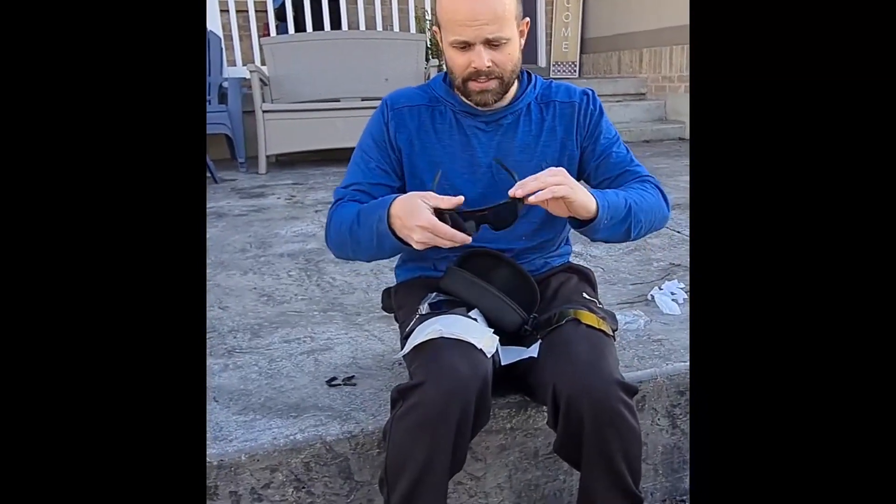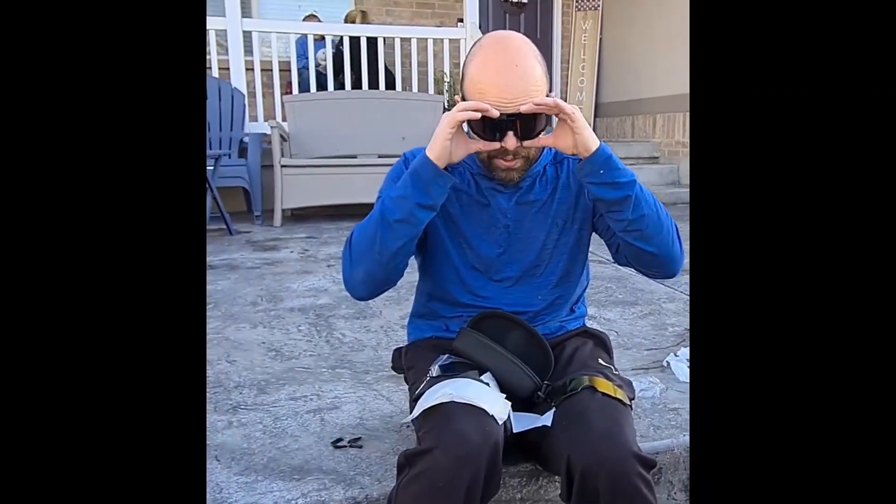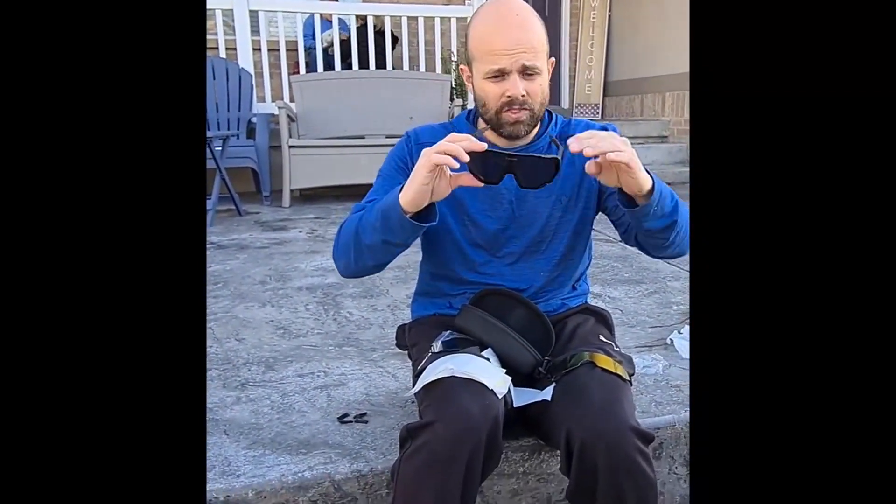I just really love these glasses. They're so comfortable on my face. They fit with my hat — just underneath really well. Just really lovely glasses.